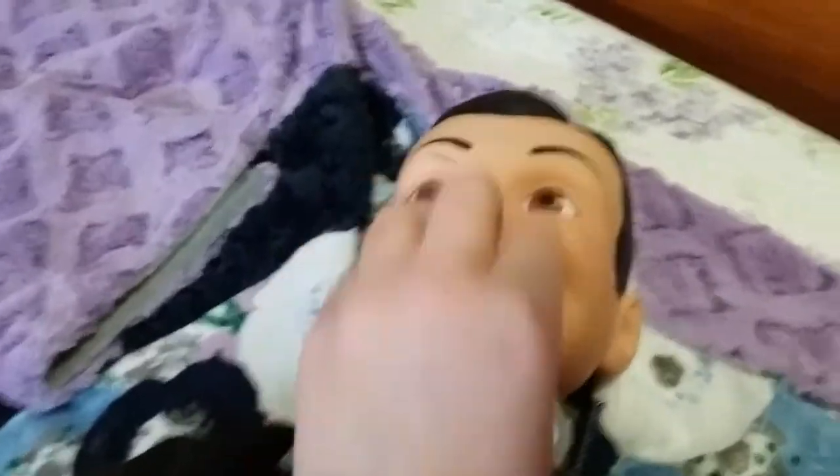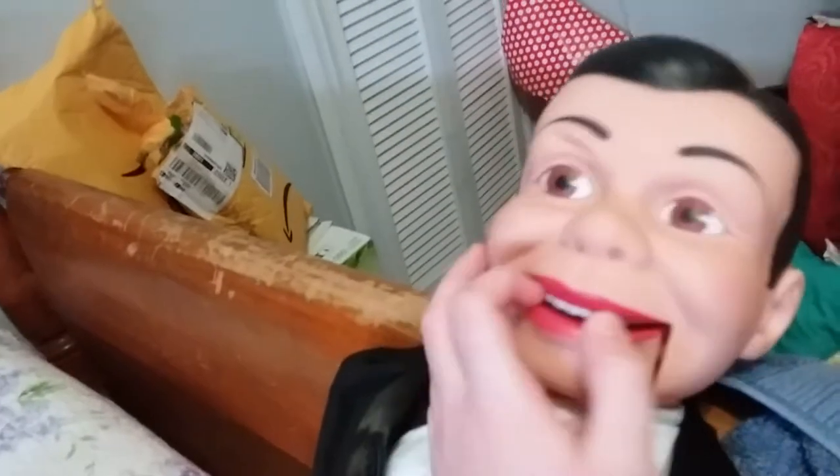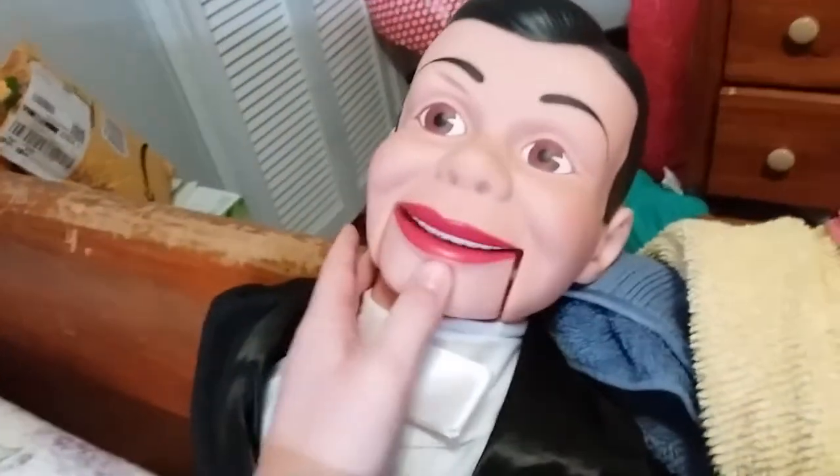So this guy's mouth — let me get it open here. I'm going to prop him up. There's what he looks like sitting. Now here's his mouth. You can see he's got his teeth in there, his bottom row of teeth. His mouth doesn't open that much, but yeah.